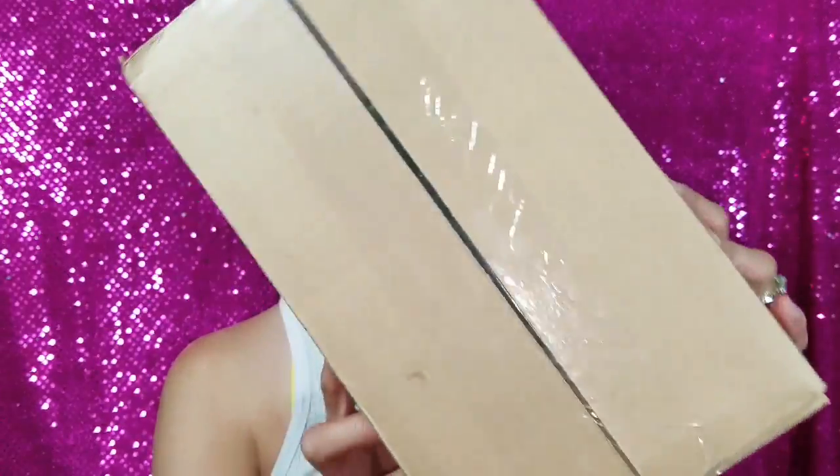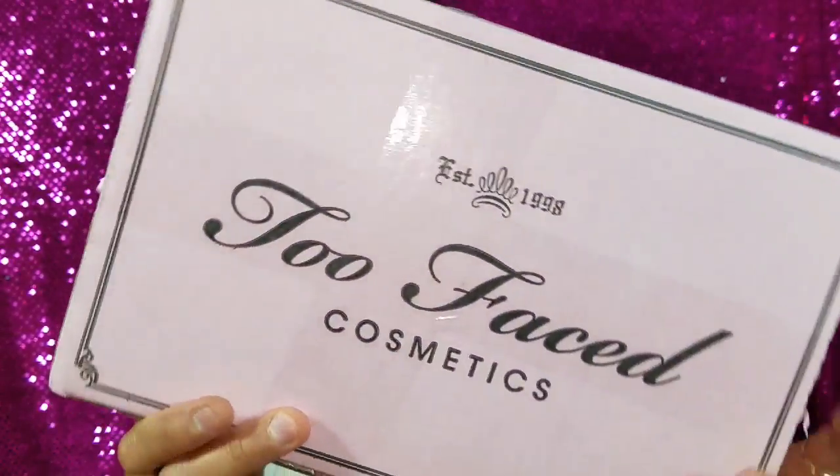I like showing you the boxes before I open them. To this day I haven't gotten a cute box — the only cute box I got was from Too Faced. Check this box out, it's so freaking cute! It's a pink box, and on top of that it even came with worms, which I think is really cute. This is the box it comes in, so if you want to see what's inside, just keep watching. I've got my little pink sassy scissors and let's cut into the box.